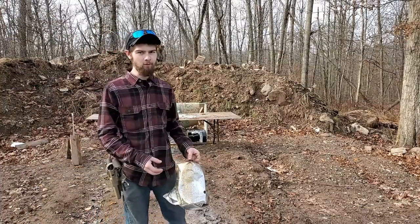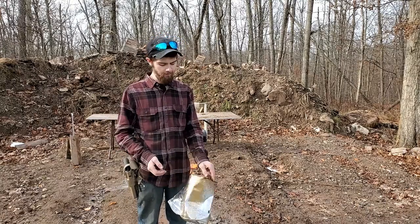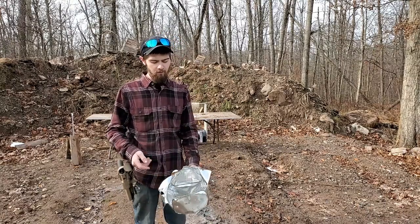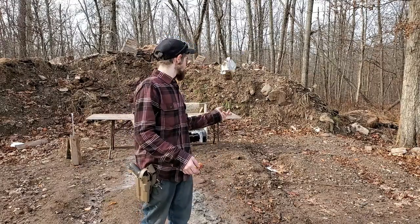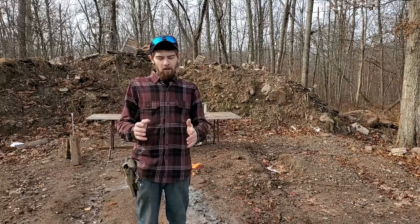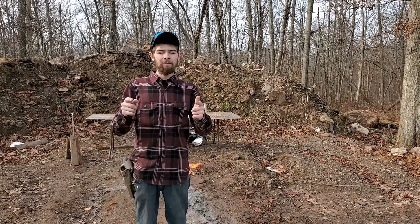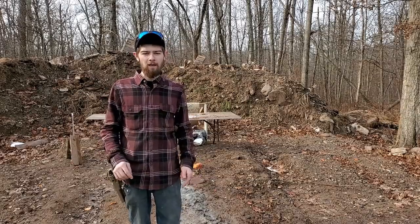Here's what happened to our target. I entered a little bit low, probably because I didn't do any holdover. It shredded out the back side — this is kind of what I was expecting to happen to that big five-gallon can, but it didn't exactly happen that way. To show your support for the Second Amendment, hit that like button, subscribe, and comment down below to fuel the algorithm.